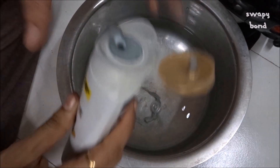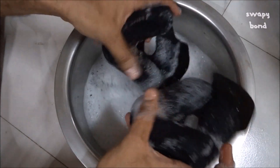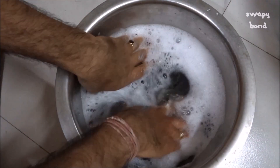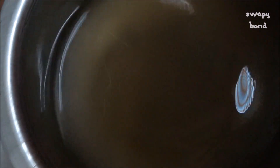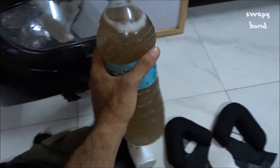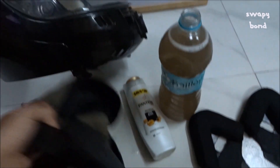Now get some warm water, add some shampoo to it, and wash the padding inside the warm water. Then allow it to rinse for at least half an hour till the water comes to room temperature. See how dirty the water has become. I feel it's a good idea to wash the padding off your helmet at least once in two months because the kind of climate that we live in, it's very humid and dusty, so it's bound to accumulate a lot of dirt in a shorter period of time. You can see the water — it has turned so filthy.